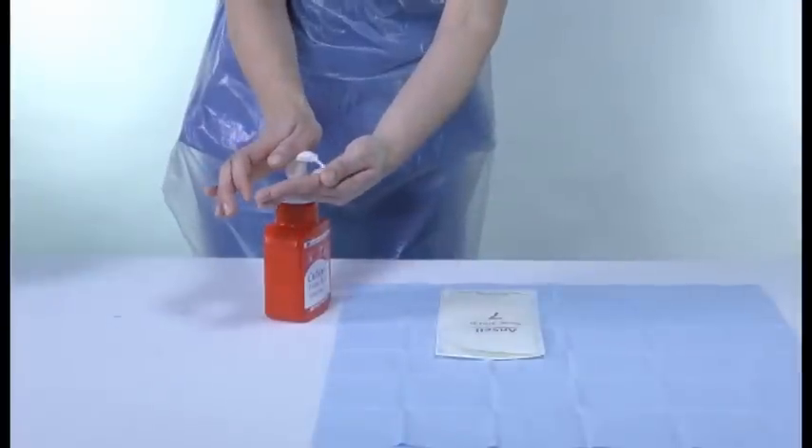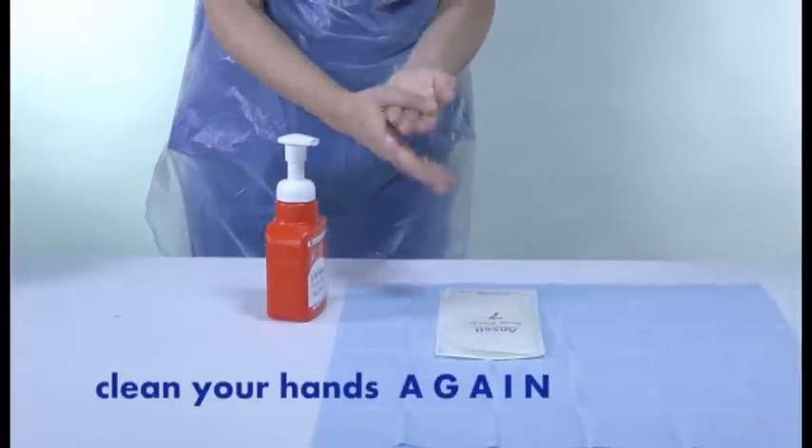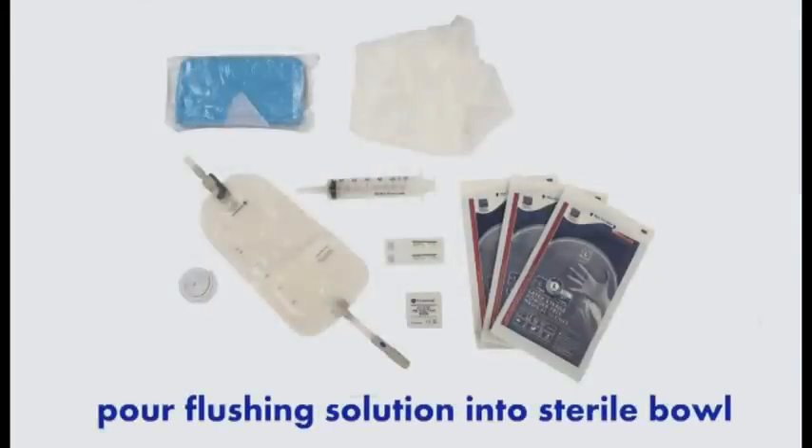Put on the apron and clean your hands again. Open the equipment onto an aseptic field using non-touch technique. Pour the flushing solution into the sterile receptacle.